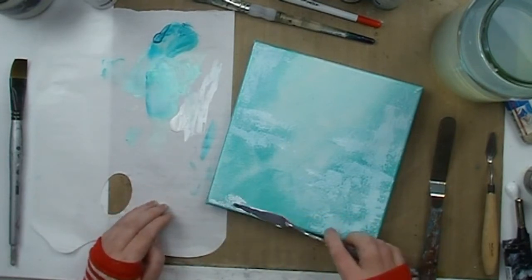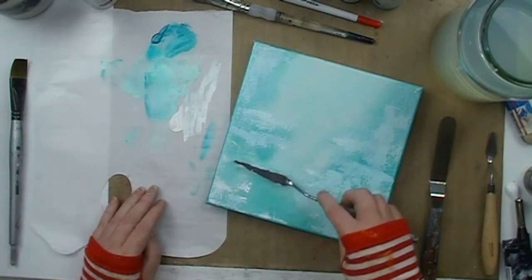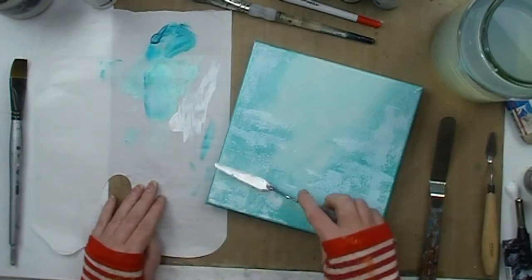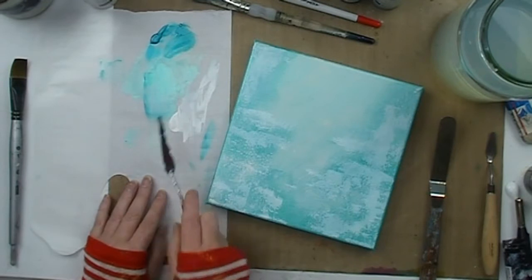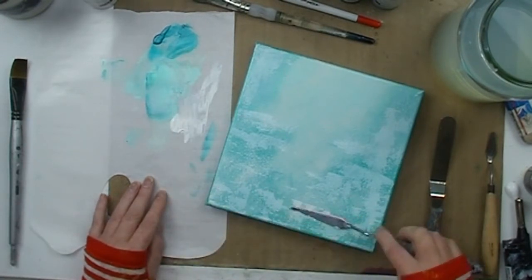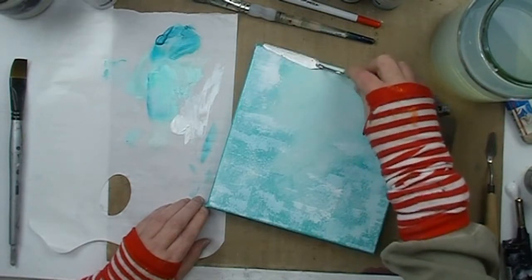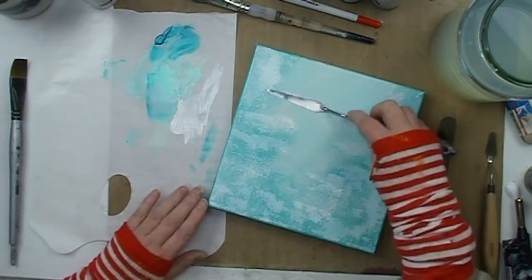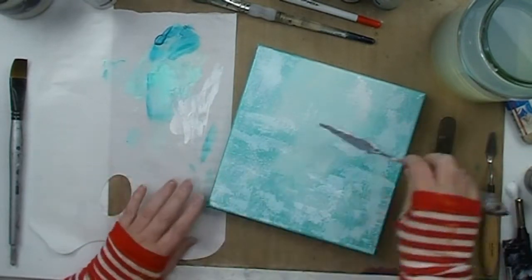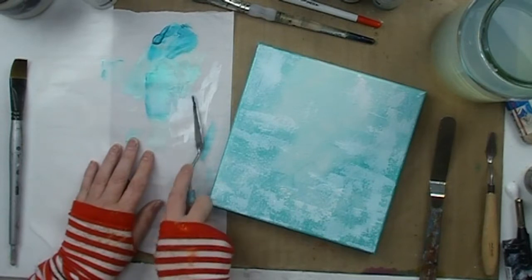I continue to add the white in the same manner, making sure that I don't get too much paint on that knife every time. And if I do load too much paint on, you'll notice I just tap it off onto the palette so that I don't end up with any big blobs on my canvas. I add a little bit of texture by using this method for applying the paint.